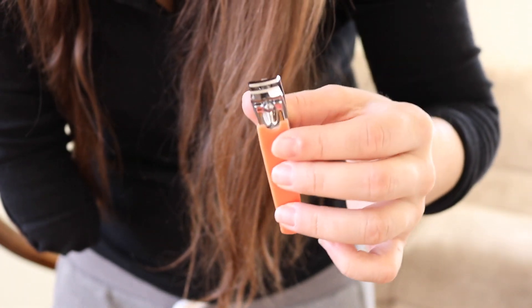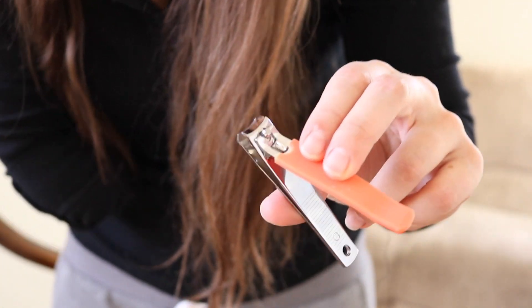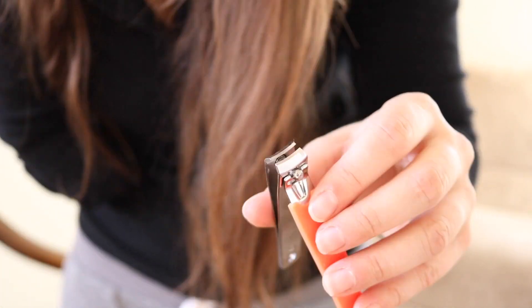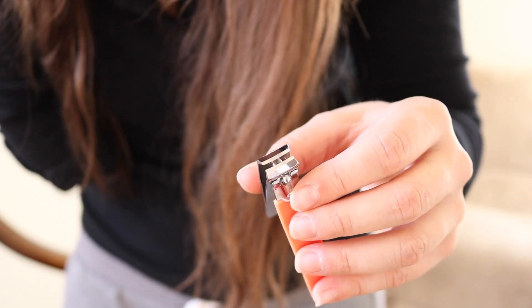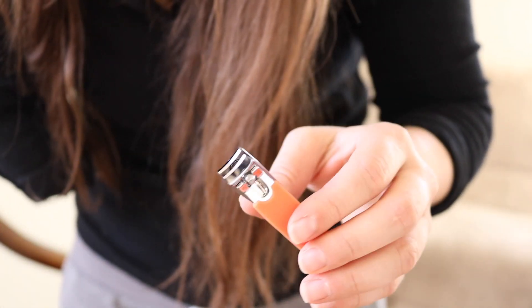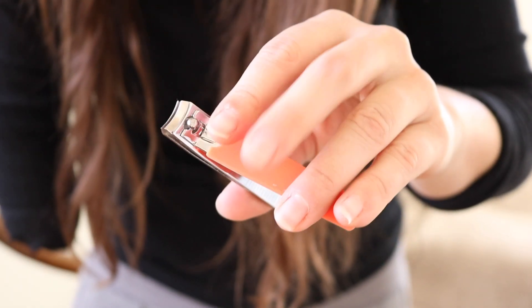So here is the clipper I use. This is really good for me because it's big — it's not one of those little fingernail clippers. I think they actually make these to clip your toenails, but I use it for my fingernails because the head part is bigger and it's a little curved, so it does some of the work for me. If you have a limb difference, buy products that do some of the work for you — that's a little pro tip. And you can see my fingernails are getting a little long, so let's take care of that.